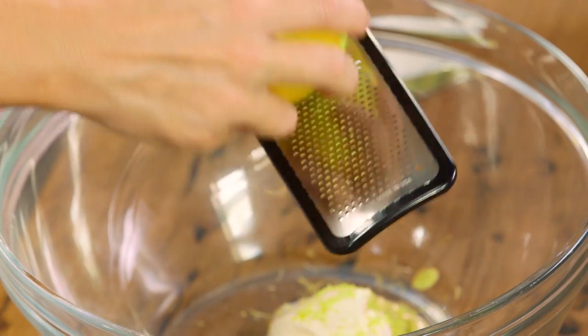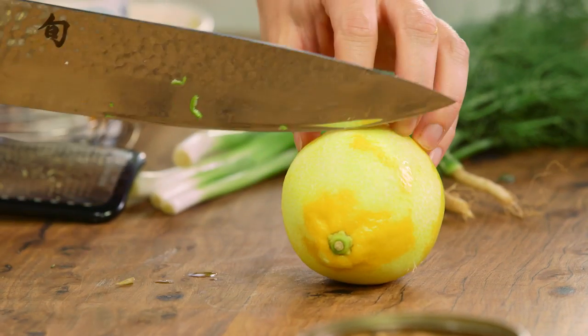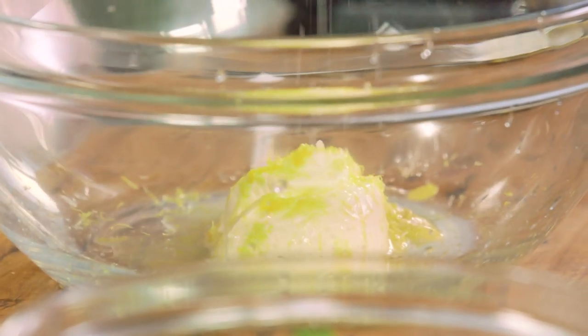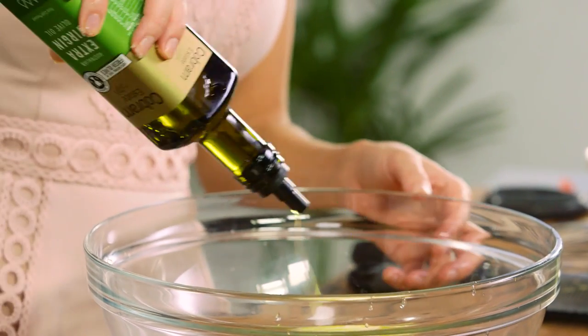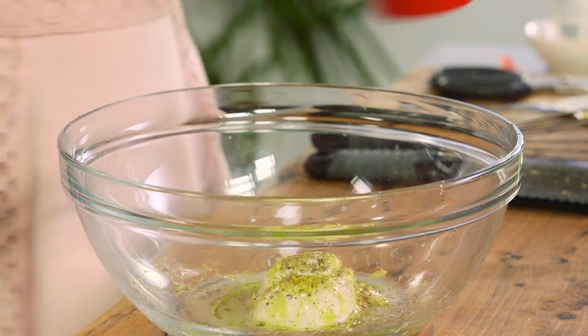Then just to cut through the richness of this dressing we need some lemon zest — good old lemon zest is great in dressings — and then to loosen it up a little bit, we need the acidity from the lemon too, so a good squeeze of lemon juice. A pinch of salt — not too much because the Dijon mustard is already salty — and some good quality extra virgin olive oil, about a tablespoon, and a good crack of pepper.